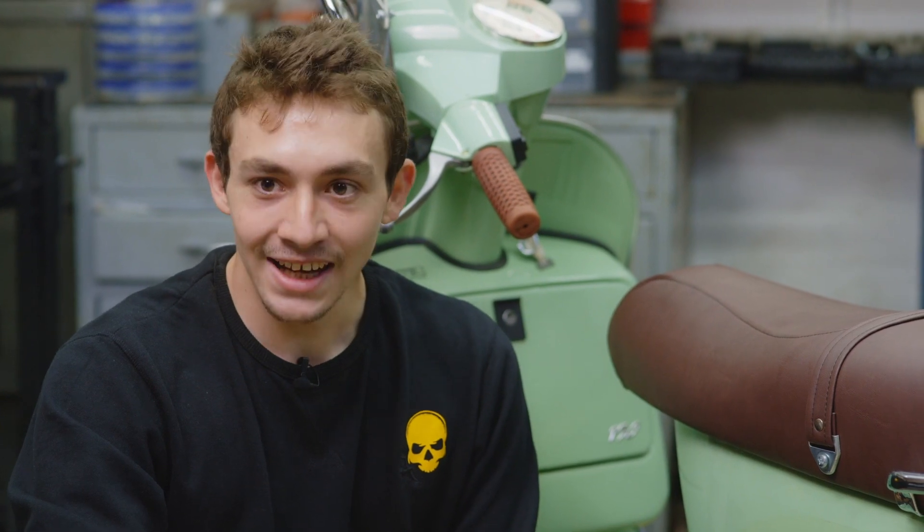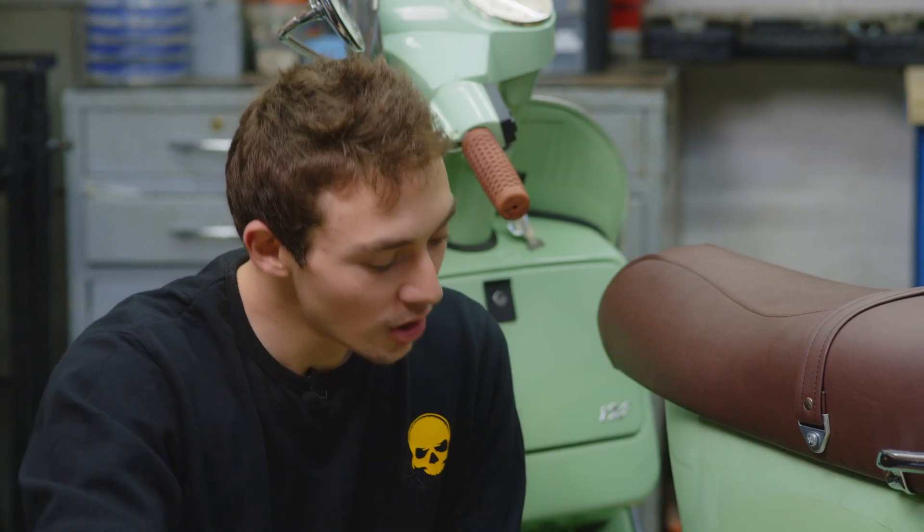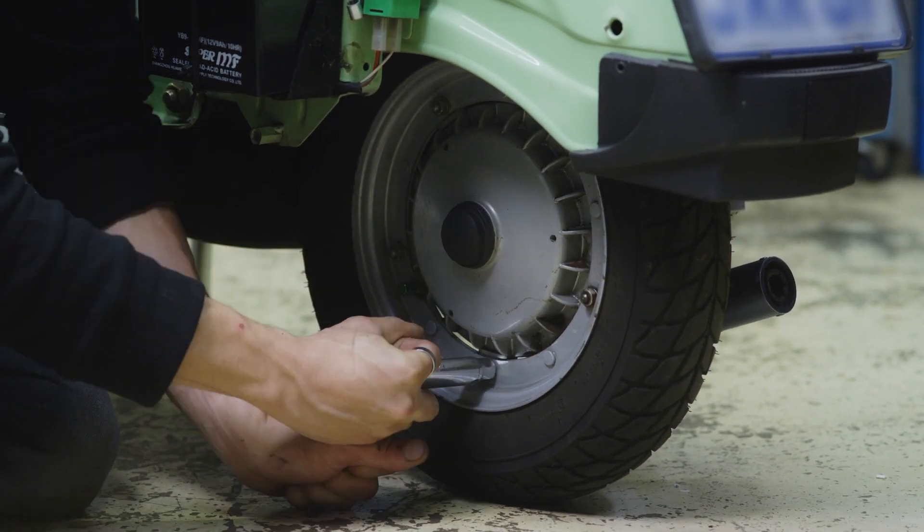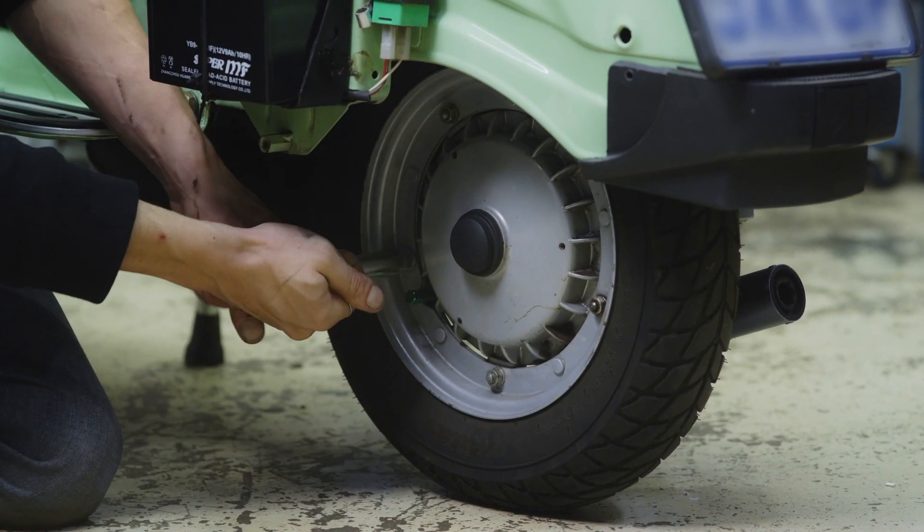First of all, you are going to slightly loosen the five nuts holding the rim to the hub. Once you have nipped the five nuts holding the wheel onto the rim, you need to lift the bike off the ground.